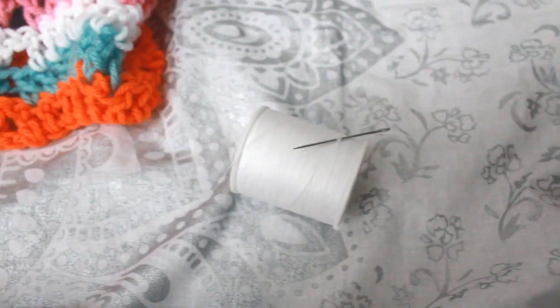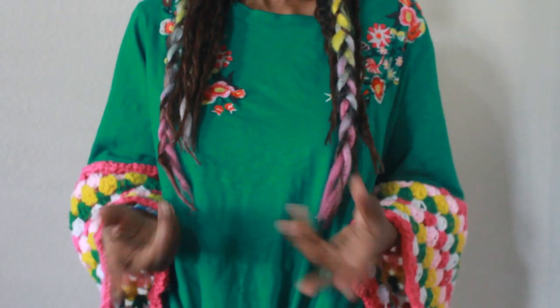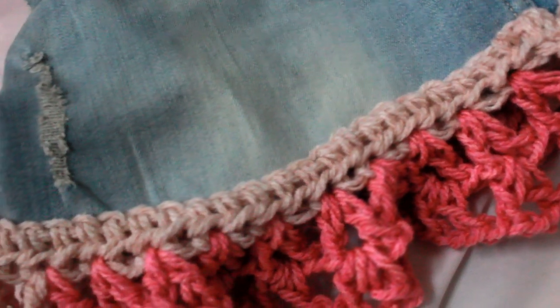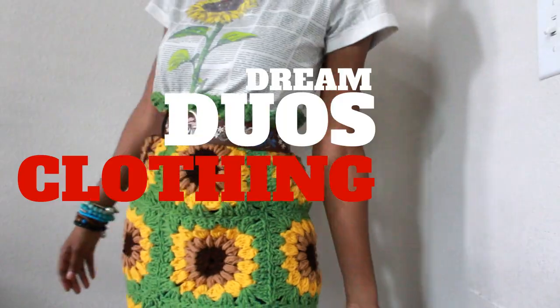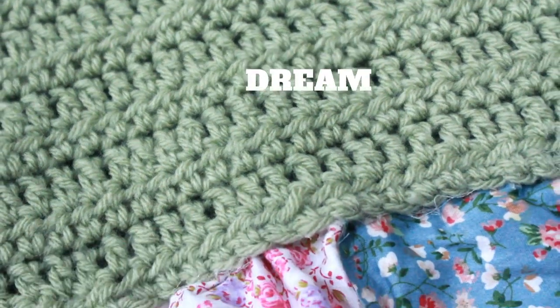new life into it. I'll take a garment, cut it, sew it, crochet — whatever it needs to create something new. For the Dream Duos, I've separated them into three categories: Dream Duo Denim, which can include jeans, jean shorts, jean jackets, and chambray; Dream Duo Clothing, which can include graphic tees, dresses, skirts, and cardigans;